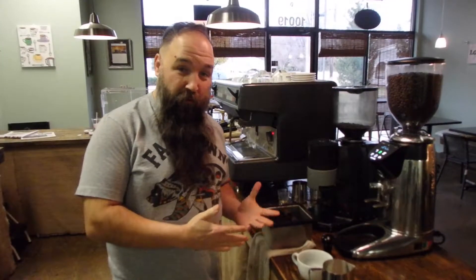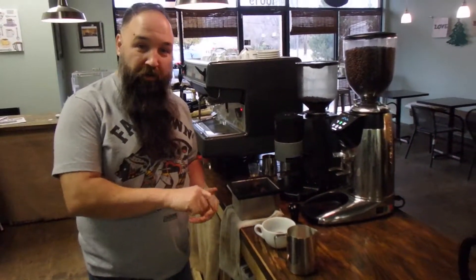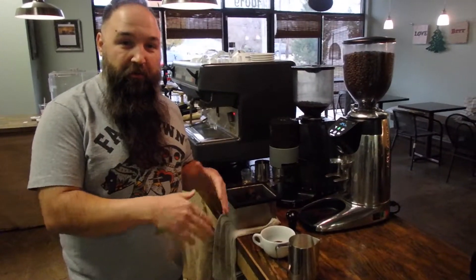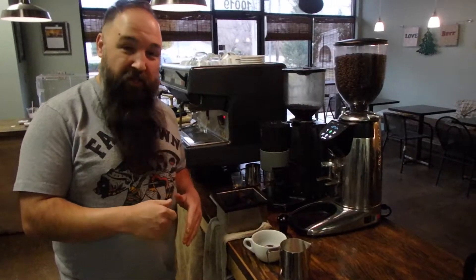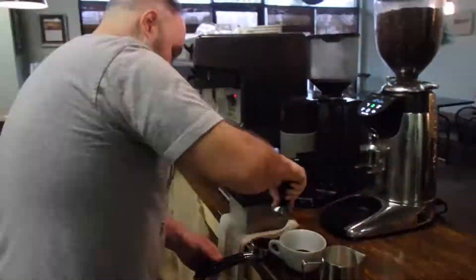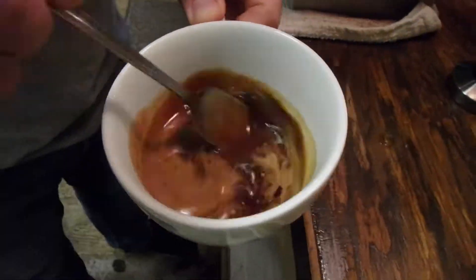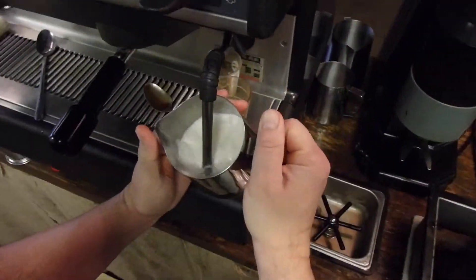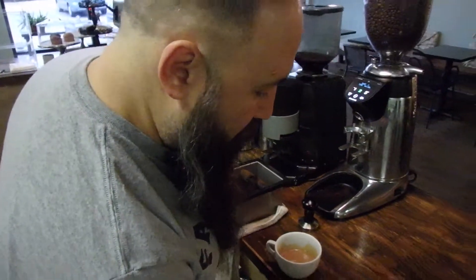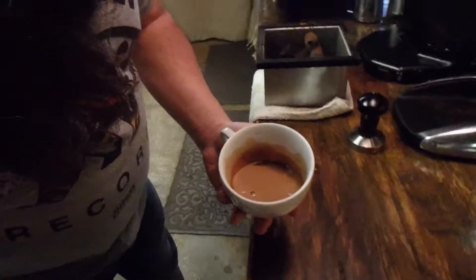Now we're going to make our most popular drink — the latte. It's espresso, and if you want a flavor we put that in first. In this case we're going to go with a mocha, so we'll add the chocolate sauce, put in the espresso, mix them together to melt the chocolate, then add the steamed milk and create just a little bit of foam on the top. Make sure the bubbles are down in there and give it a good stir.